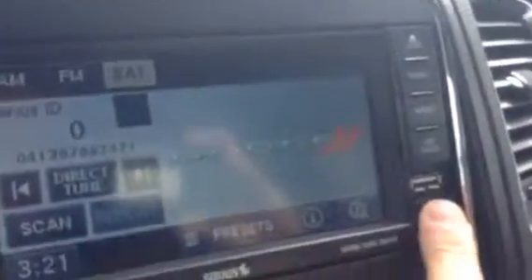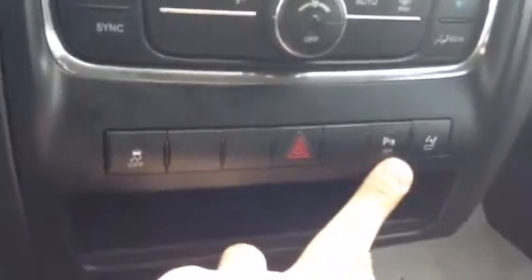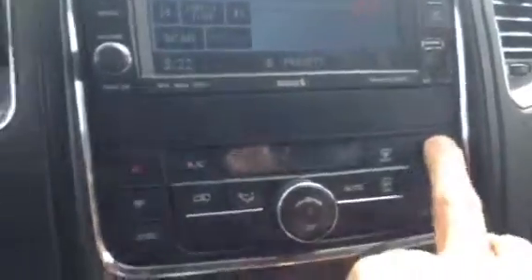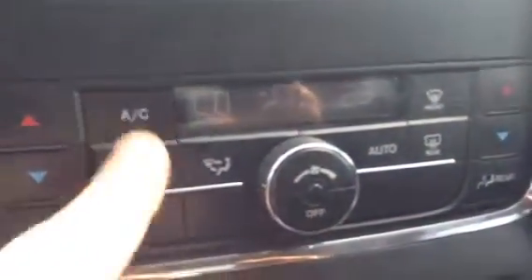You've got USB and auxiliary input for your stereo, so you're definitely covered there. You've got traction control and a reverse sensor that you can turn off. You've also got dual climate control, which is very handy for making one side a higher or lower temperature than the other.